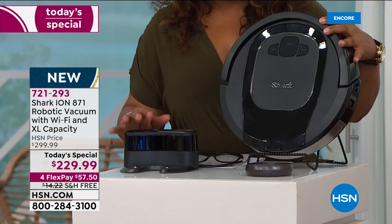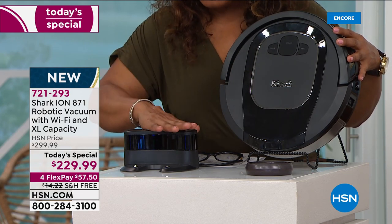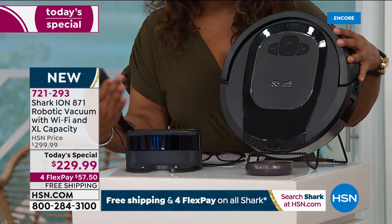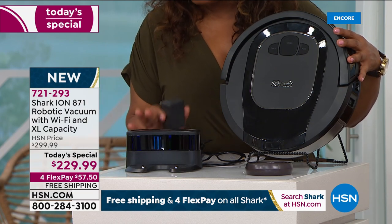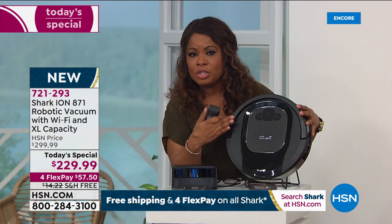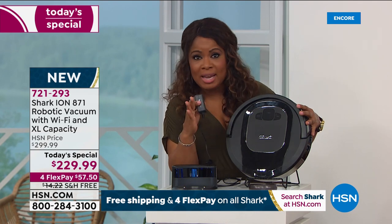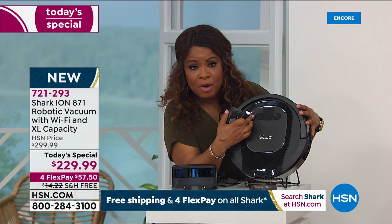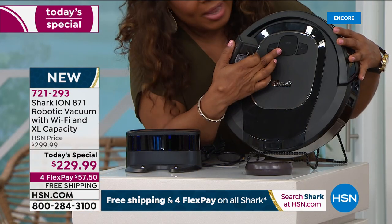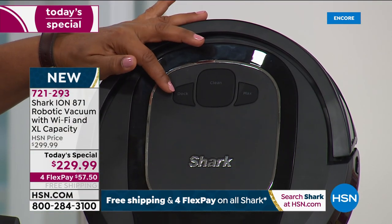You obviously get the robot itself, and you get the docking station. Once the vacuum has vacuumed your home, it will go back to its docking station — just leave it plugged in and it will charge. Out of the box it's ready to go, but that first charge may take up to two hours. Once charged, you hit the clean button right here on the unit itself, and of course you can dock it.